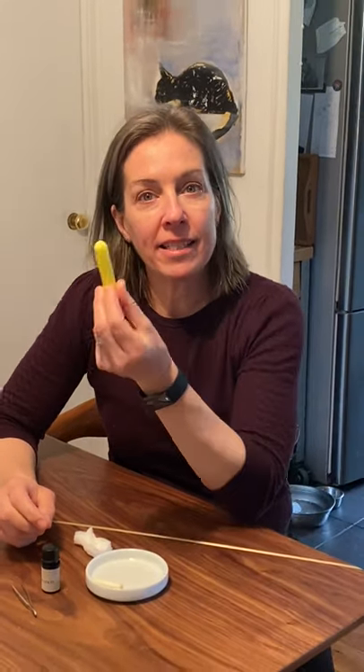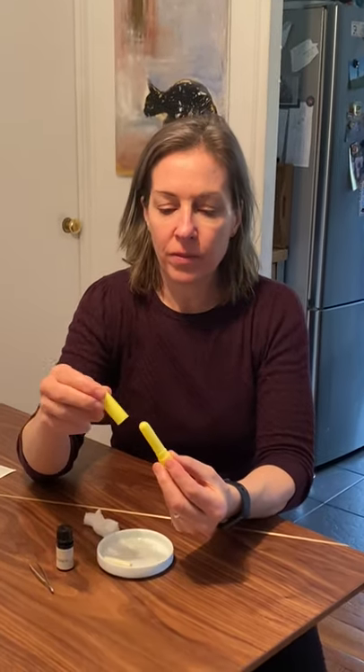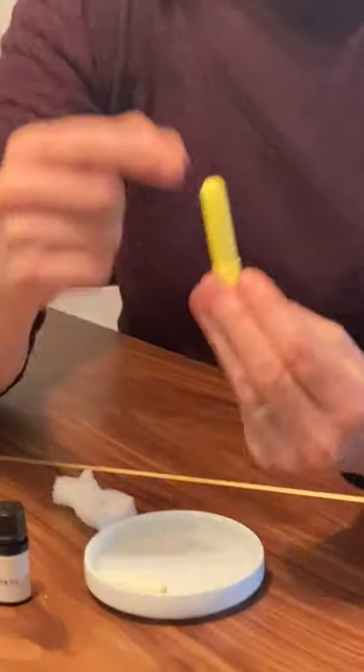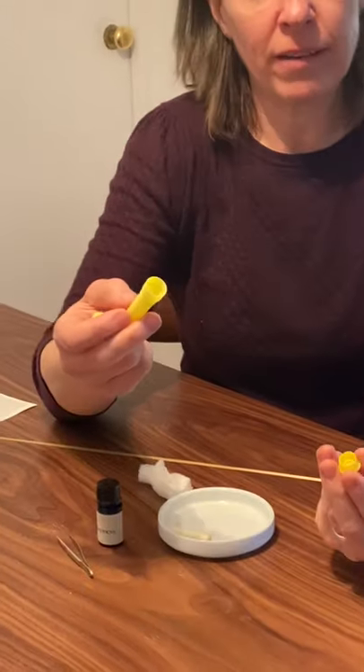Hi, this is a short lesson on how to use a nasal inhaler. I want to show you what all the parts are. First we have the cover and then we have the inhaler. This one has some holes inside of it so that you can actually breathe the scent when it's all ready for use. And then you have a cap.